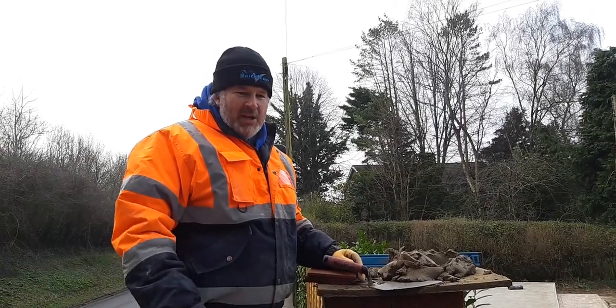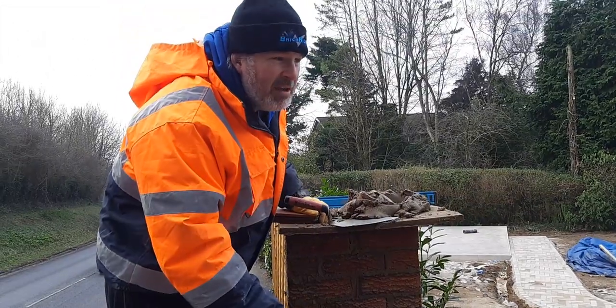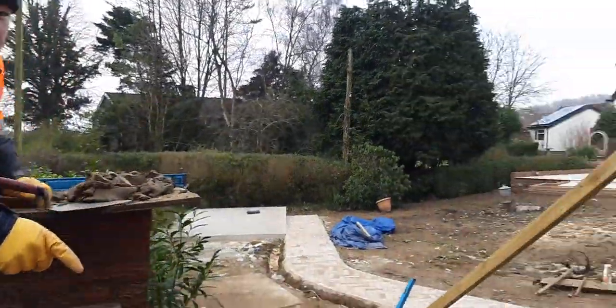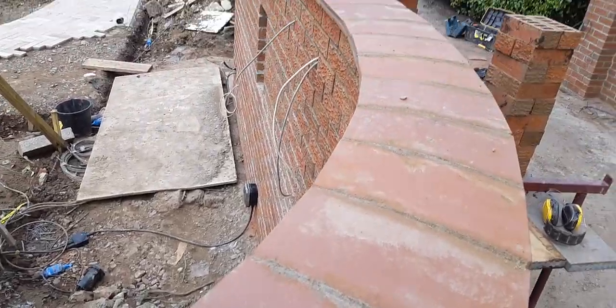Hi there, Justin from Brickrott here again. We're on this top wall now, so we thought we'd show you this — these are the creasing tiles. Just scan around there — Brad's showing around what we've done so far with the creasing tiles, and that's where we are with it.